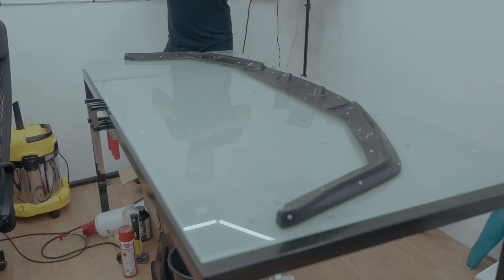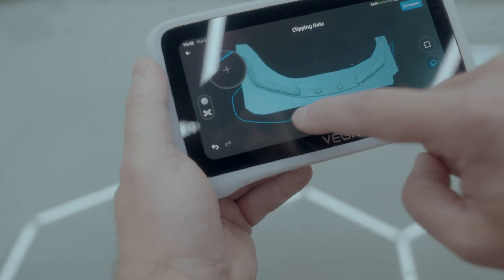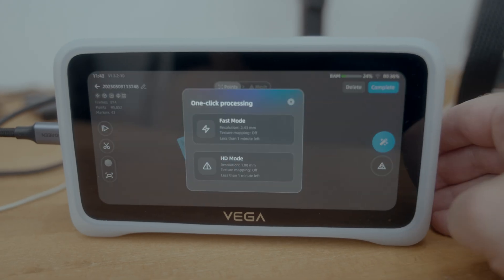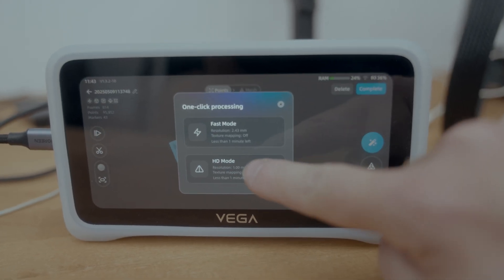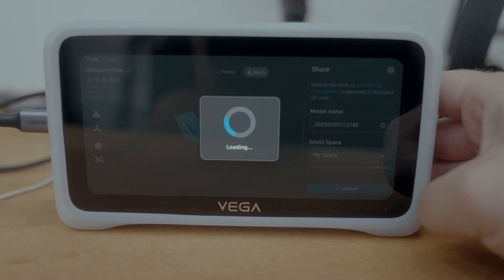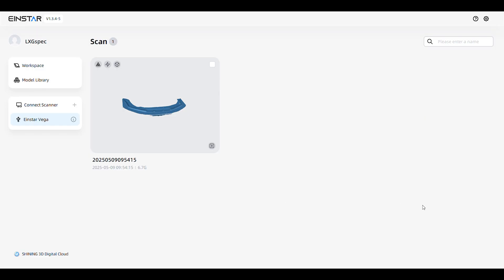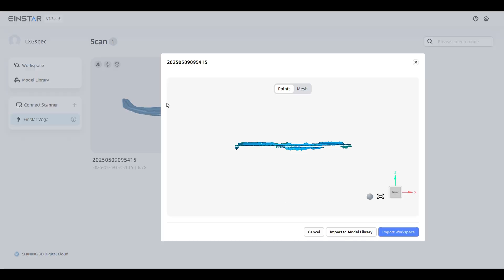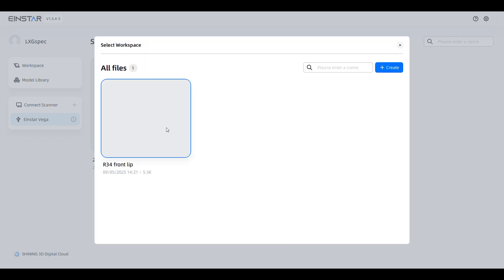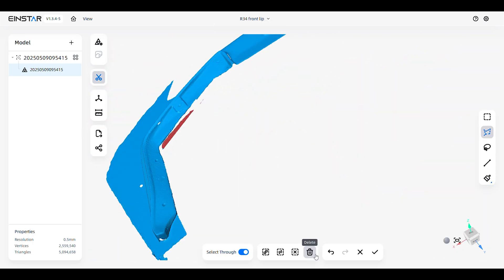Because you're not tethered to a PC, you're not only able to freely move around with the Vega — you also don't need an additional device with crazy specs. So when the scan was done, I could simply do some trimming on the Vega itself, but I'll be doing the fine tuning on the PC. If you don't want to do fine tuning on your PC, you don't even have to connect the Vega anywhere; you simply upload the file to the cloud and download the STL file directly. I however opted to do more adjusting on the PC within the Vega's own application, StarVision. As soon as you connect the Vega to your PC, it shows up in StarVision and you can import your scans into a workspace.